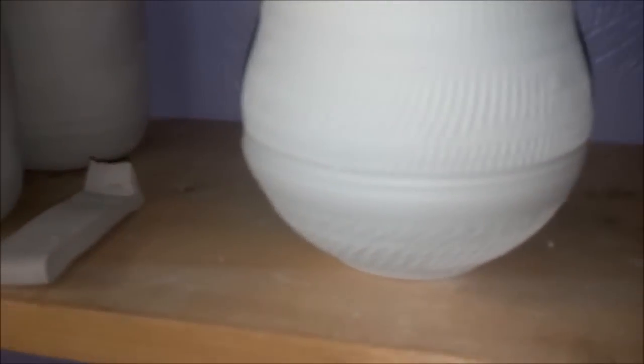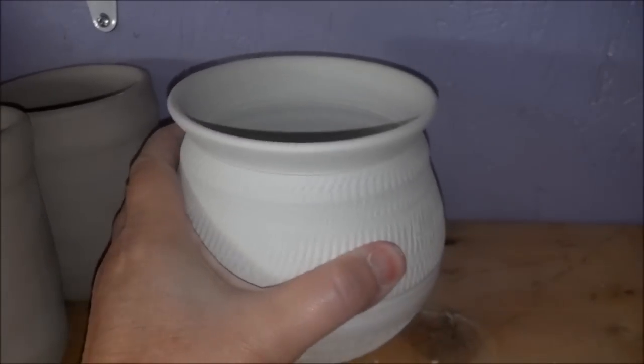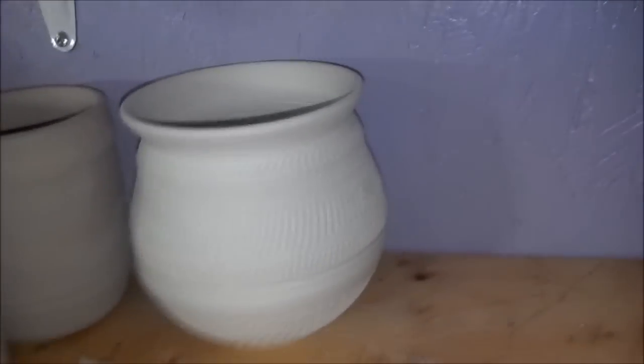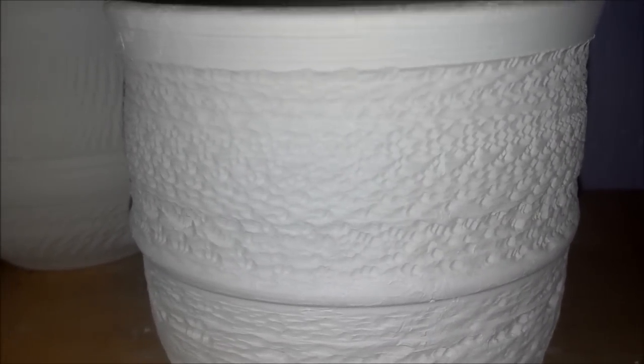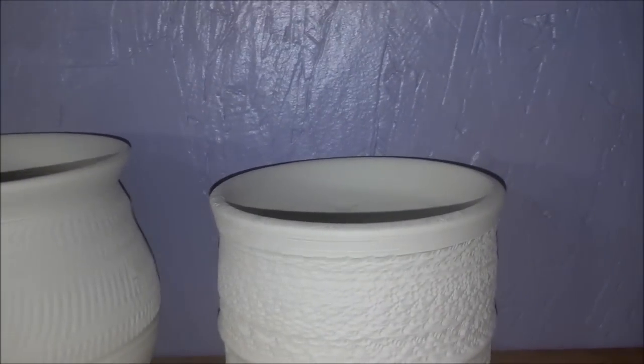Well, here's another one — almost looks like a vase anyway. I was really having a lot of fun with the chattering. Here's another one; all of them look different, and the chattering definitely looks different as well. I'm probably getting a glare off the light over there but you can see it.